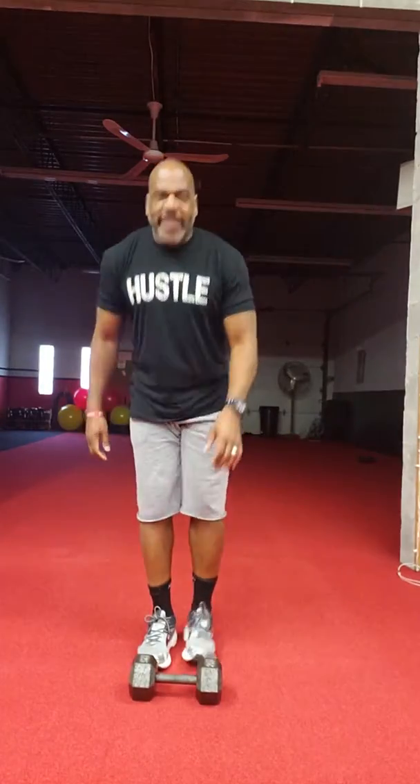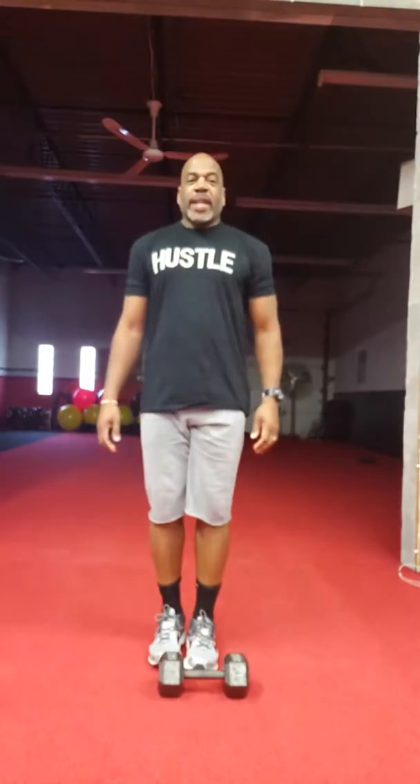Hey everybody, hope you're great. This is Sidney coming to you now with your Wednesday workout of the week. Let's get started.